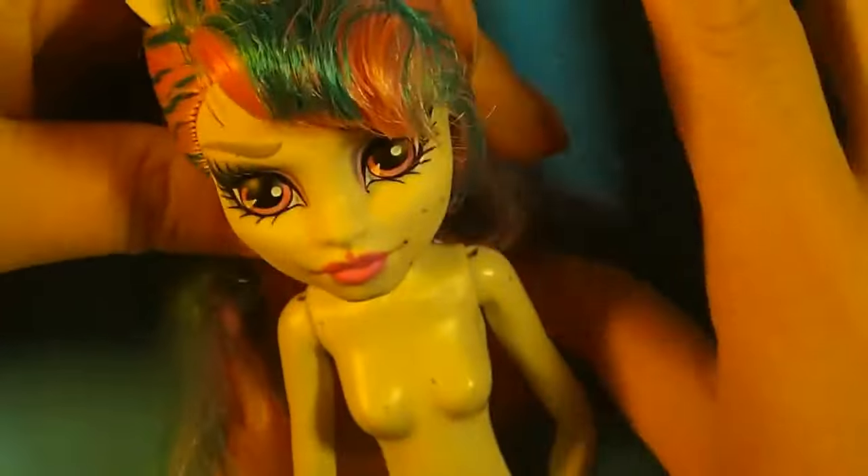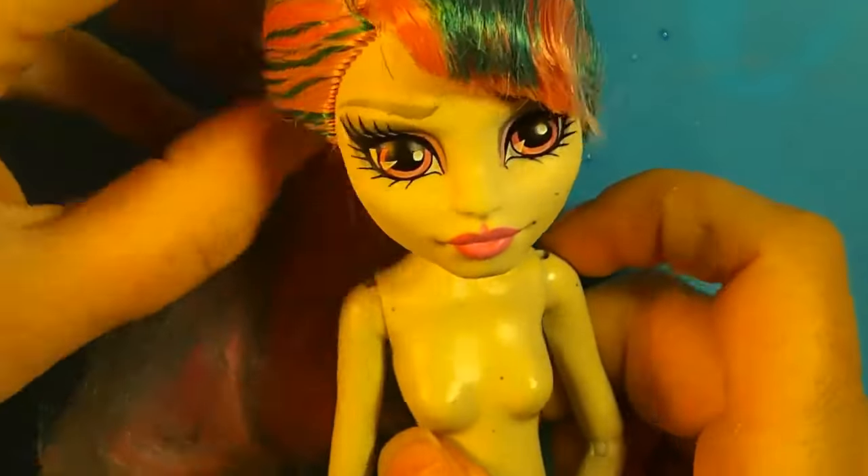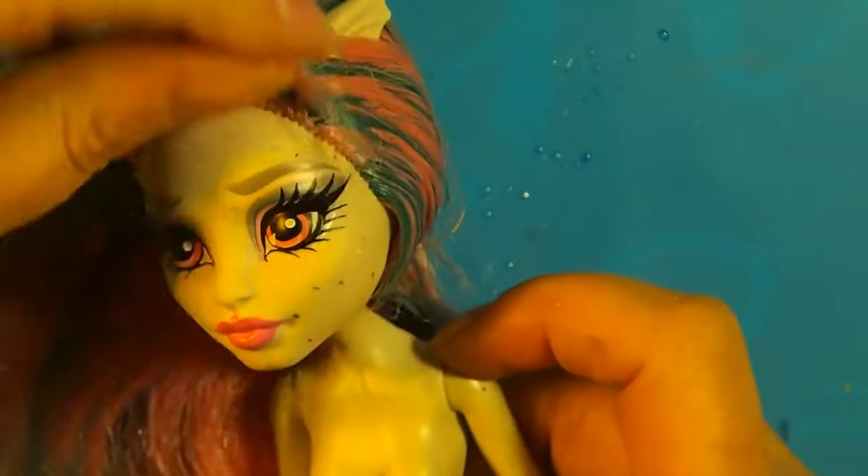Hello and welcome. My name is Creepish Candy and this is my first ever doll repaint.